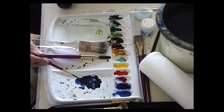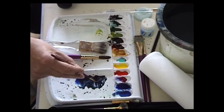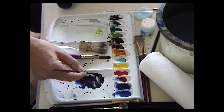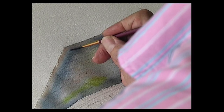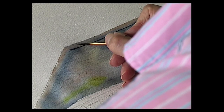Then we allow that to dry. When the roof area is dry we use a dark mix of ultramarine and burnt umber — so really quite dark. With the half rigger we just run that line underneath the ridge of the roof and just put some of those ridge tiles on like that. Just curve it slightly.